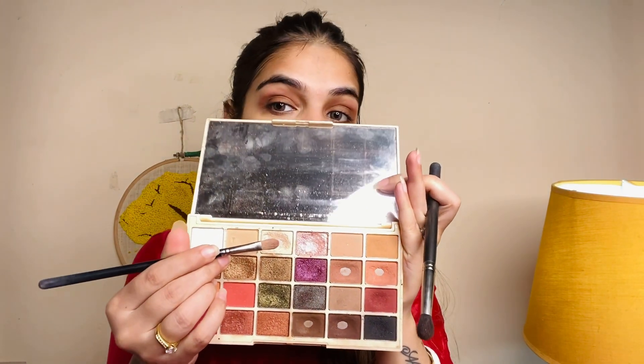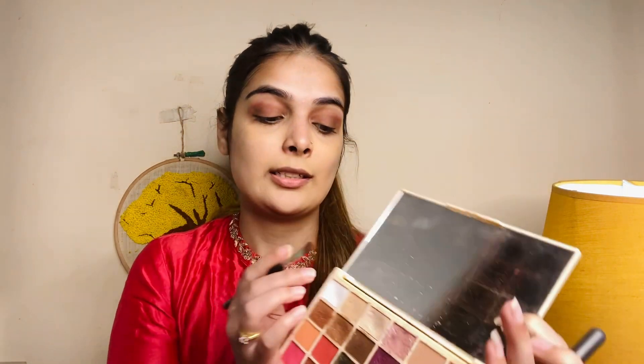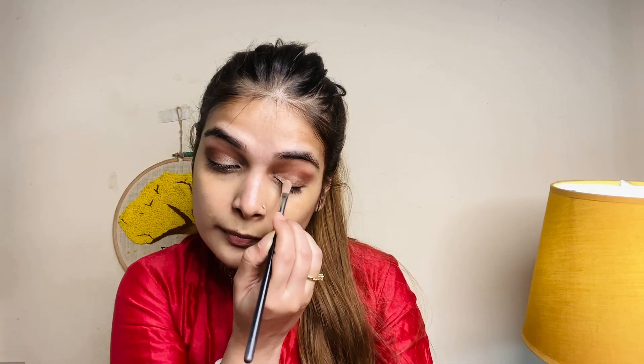Now we'll apply a glittery color. I'm using a flat brush to apply shimmer to the inner corner. I'm taking the shimmer in a cream color. Since my suit is red, I'm going with a pink shade. We'll line from the inner corner outward. If you only need a little color, you can keep it subtle, but I'll extend it slightly further.